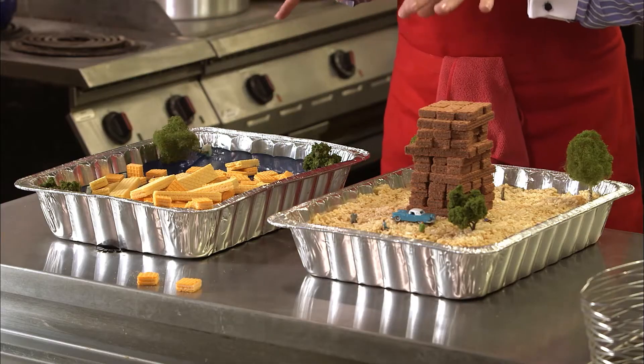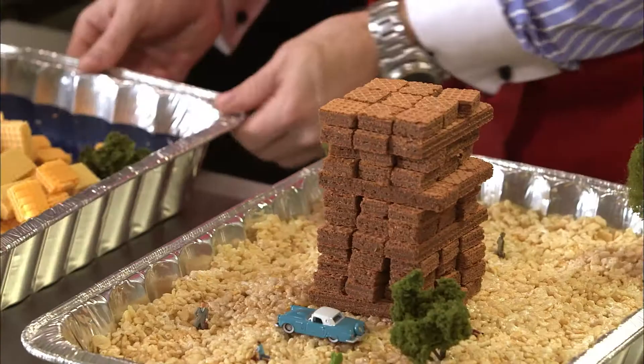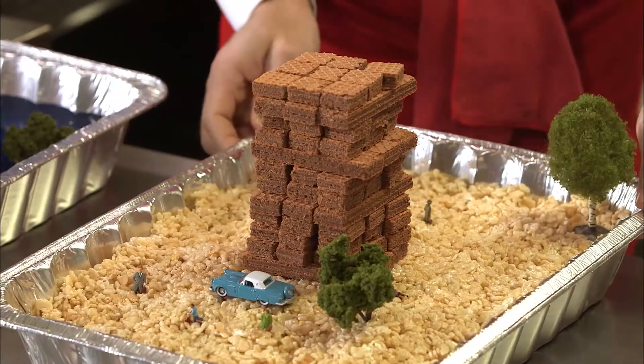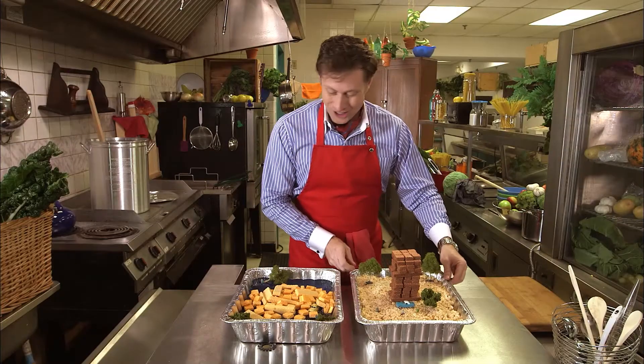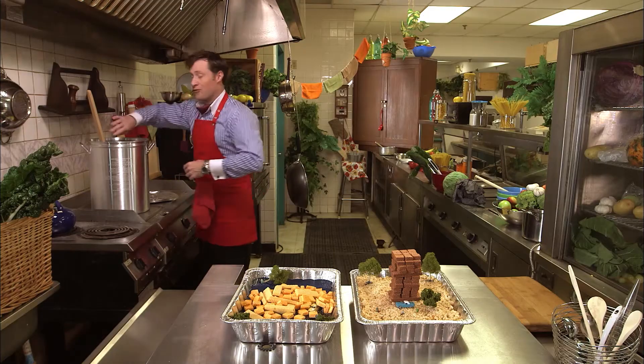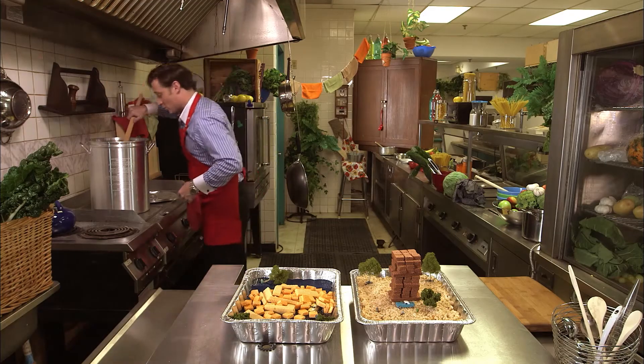Buildings can be built the same way, but the kind of soil they sit on makes a large difference if there's an earthquake — shaky, wiggly soil or solid, non-moving soil. So there you go, an experiment you can try at home. Delicious. I'm Buster Beaker, and thank you for joining me on this episode of Cooking with Science. Now to try my soup.